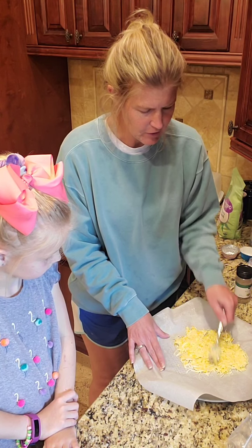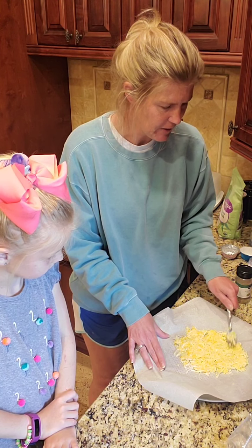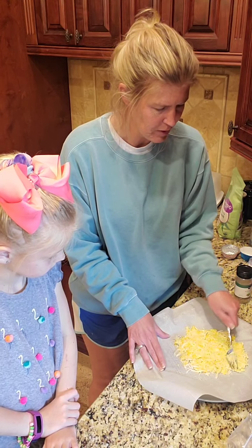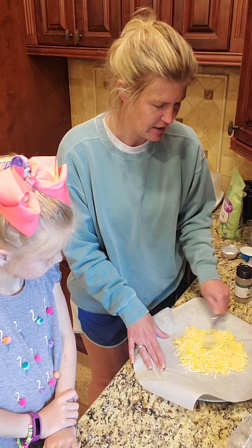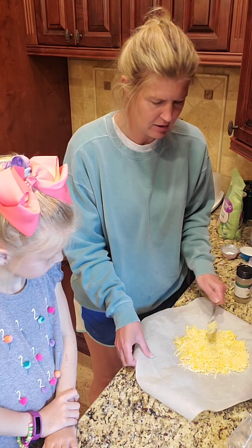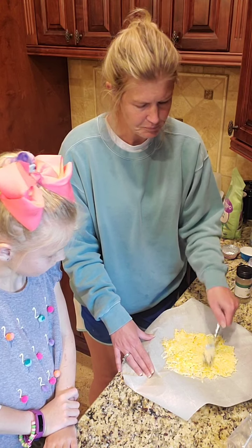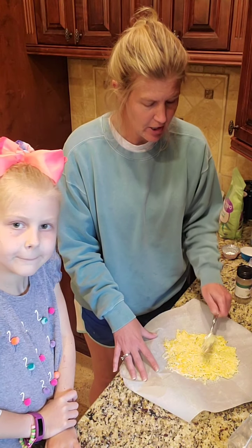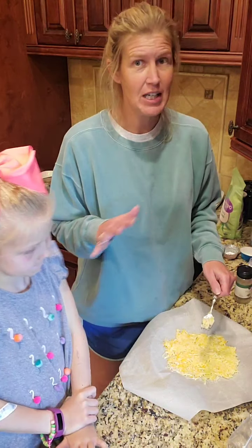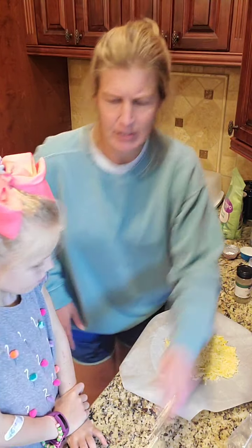It's a little different than a cheese crisp because it does have that egg in it rather than just melted cheese. So I am just spreading it out. Those were the three ingredients: a cup of mozzarella cheese, a quarter cup of parmesan cheese, and one beaten egg, thinned out.